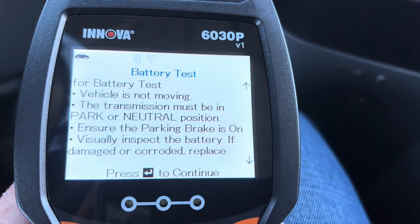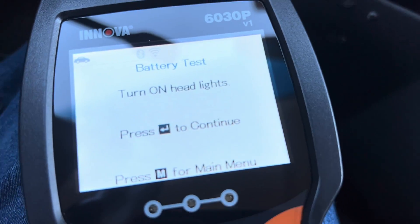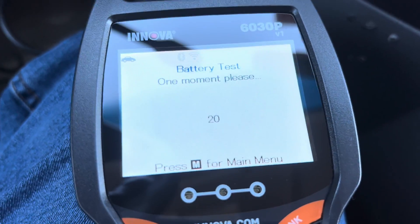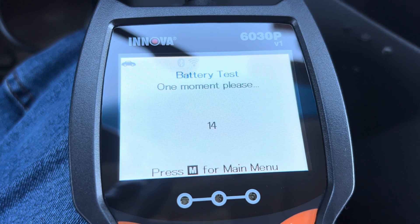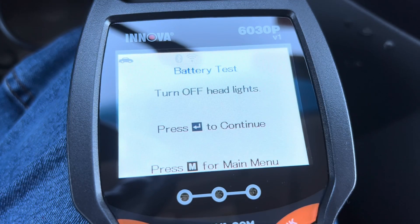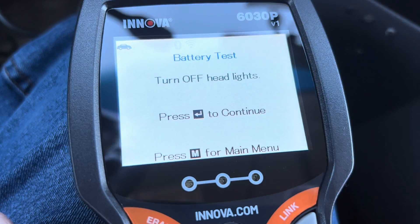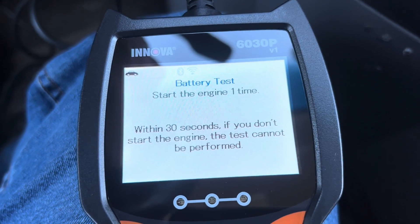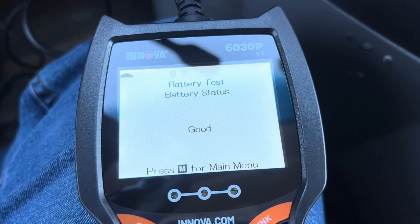Now the battery and alternator test is going to run through and make sure that my battery voltage and alternator are looking right. I'll do a battery test — it's asking me to turn on the lights, then hit enter. It's using the lights to create a load on the battery and check the voltage drop during that time. Then it tells me to turn off the lights and hit check, then start the engine one time. And there it goes — it tells me that my battery is good.